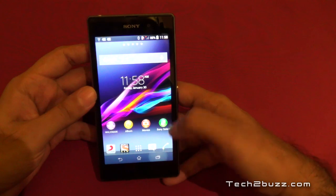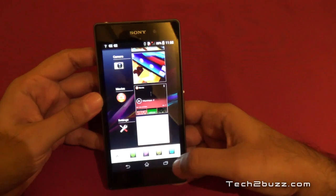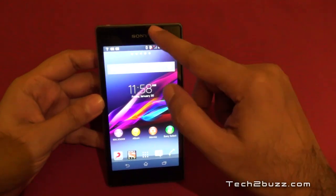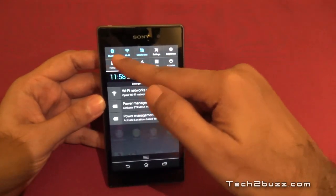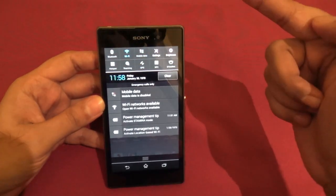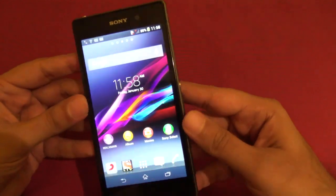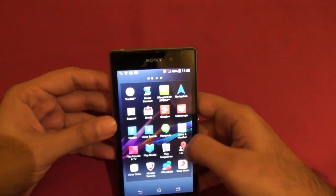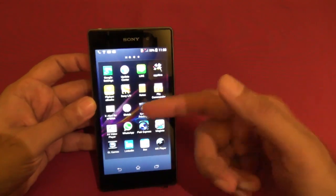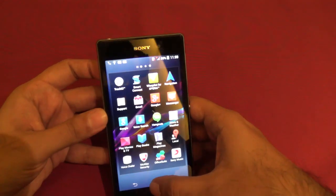The back, home, and multitasking buttons are part of the display. In the multitasking tray we have quick apps — including the calculator — which we've seen in earlier Sony Xperia phones. There are also quick toggles for Bluetooth, Wi-Fi, mobile data, settings, brightness, Wi-Fi hotspot, GPS, and NFC. Sony has pre-installed quite a few apps, such as Sony Live, WhatsApp, and File Commander.